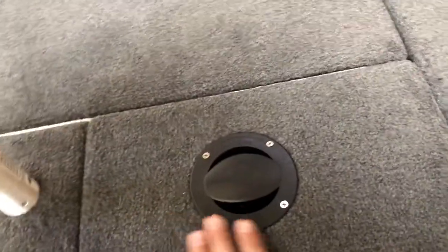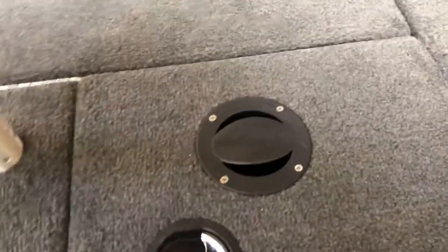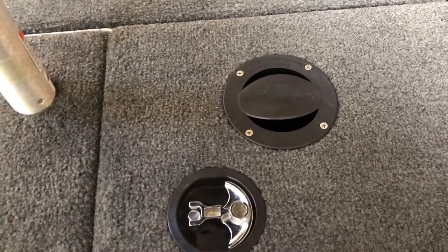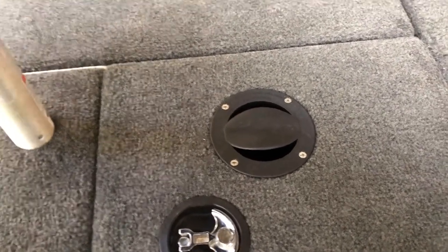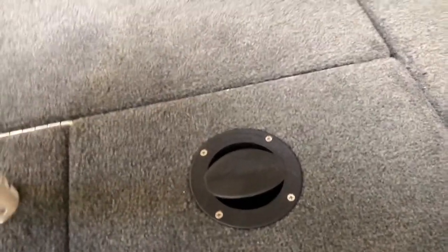On top of the live well lids we have the VT2 ventilation system. They are wonderful — not only do you not lose any fish no matter what the conditions are, temperature, health of the fish, whatever, they always survive. But they're more active once you pull them out of the live well — they're always very feisty and energetic. It's amazing how well they work. You guys should try it out.